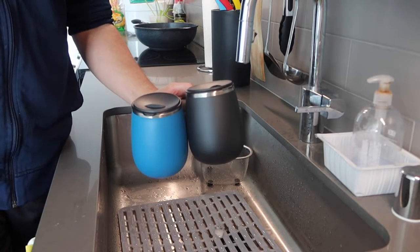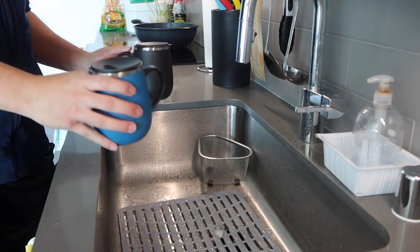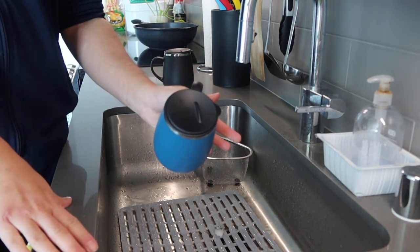Let me bring these over to the countertop to show you guys how it actually works. So we have both coffee mugs here. Since they're the same, I'll just test one — I'll go with the blue one and set the other one aside. First thing I want to do is open up the lid.